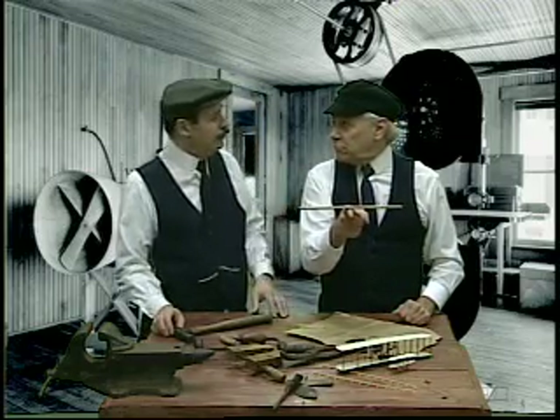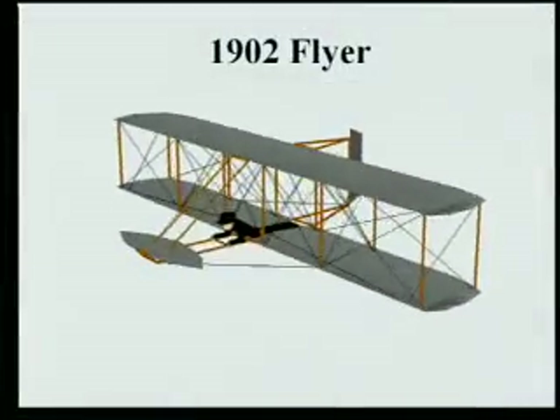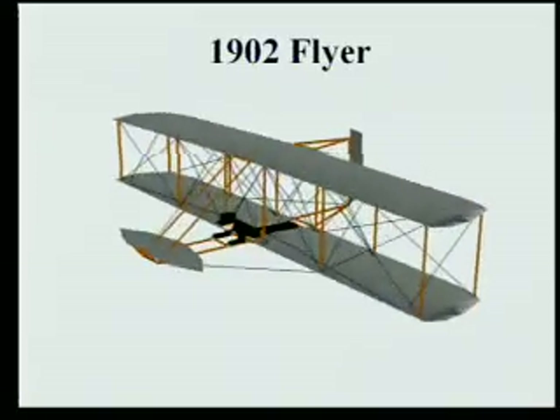Just like our 1902 aircraft. In 1902, the pilot laid down in the center, and the aircraft could rotate left and right about that plane of symmetry.